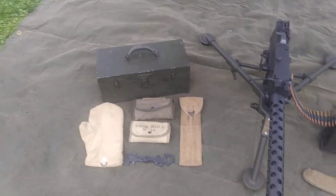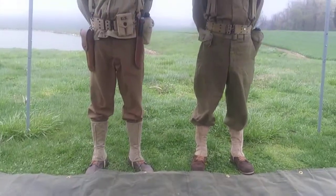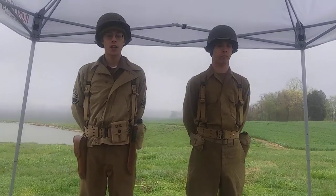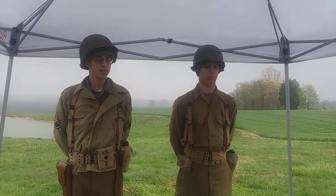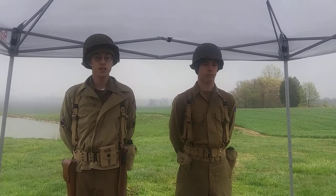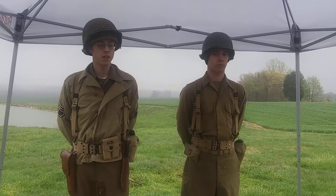The 1919 is crewed by a two-man crew. Myself, the gunner, carries the tripod and an ammunition can. During combat, I fire the weapon. To the left of me, Private Decker, my assistant, carries the gun and an additional ammunition can while maneuvering and helps feed the gun during combat.